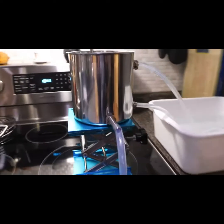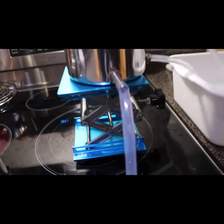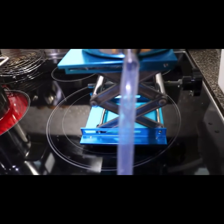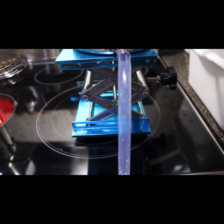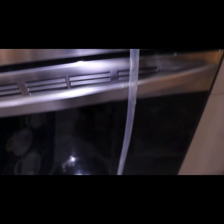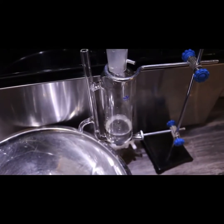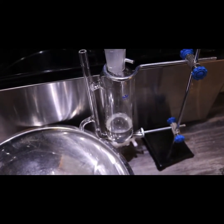It's been less than half an hour and this thing is like clockwork — I'm starting to get some action. I don't think you'll be able to see it coming down the spout, but there we go. I'm starting to get some consistent drip.